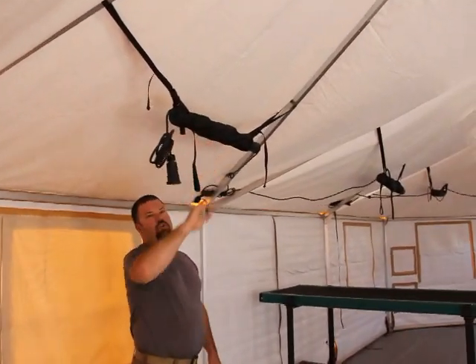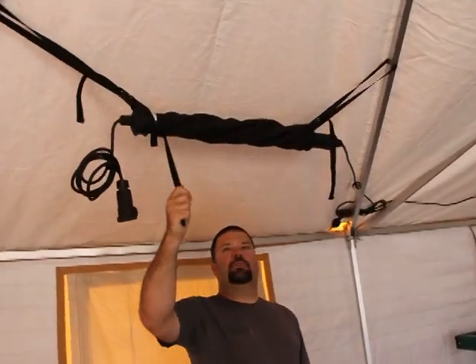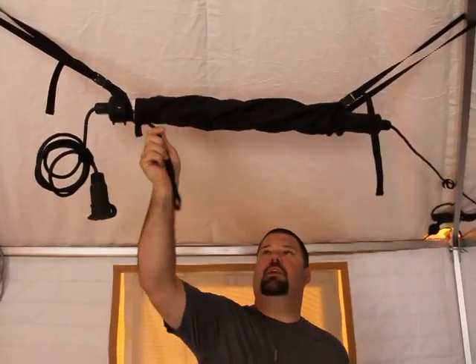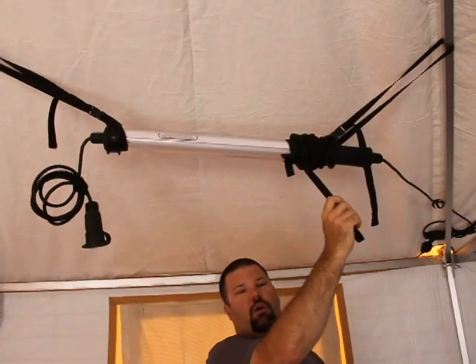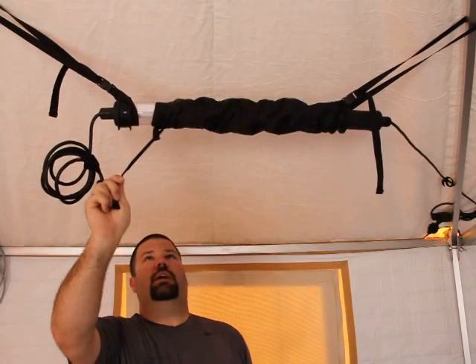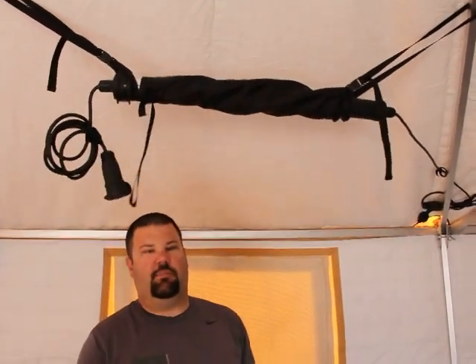These are our fluorescent tube lights. The tube lights have a dual-purpose sleeve on them — one purpose is to hang the light, and the other is to allow you to dim the fluorescent light. So you can open it for full light or close it down to provide just a very little bit of light.